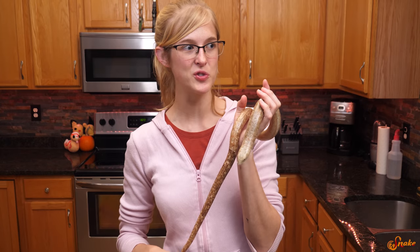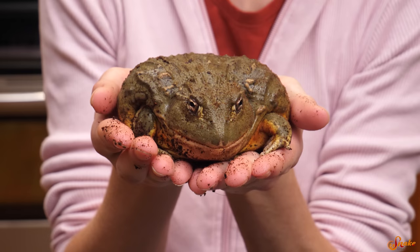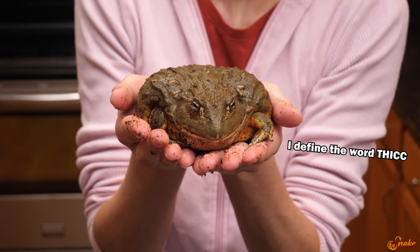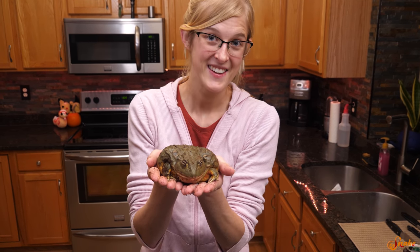This is the meal we're going to bring up to Lieutenant Dan for his Thanksgiving feast. Now let's move on — let's do the pixie frog. Here is the hypno toad. This is Hypno, our pixie frog. He's getting bigger and bigger every day. We've never fed him turkey before, but I bet he'll eat it. He eats everything else, so why would that stop him from eating turkey?